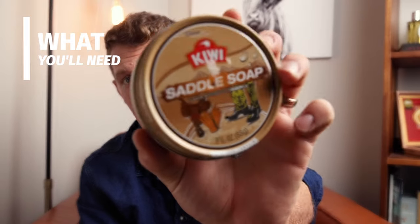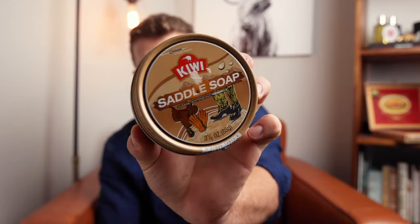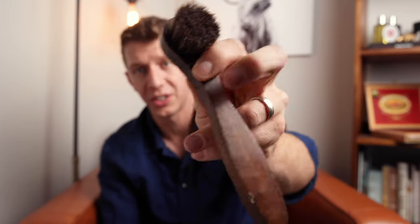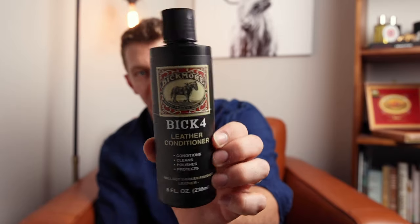To get started cleaning your boots with saddle soap, you're going to need, most importantly, saddle soap. I'm using Kiwi for this demonstration, but there's lots of different options out there — there's Fiebing's. It doesn't really matter which type of saddle soap you use. Kiwi is cheap and it works just fine, so that's what I'm using. You're also going to need a dauber brush — basically a badger hair or horsehair brush that's small and circular. You're going to need a microfiber towel or even a paper towel. And lastly, you're going to need a leather conditioner. For this demonstration I'm using Bick 4, but there are other good options like Venetian Shoe Cream. You're going to want to condition your boots after you clean them with saddle soap.